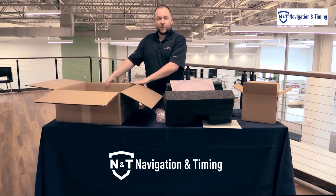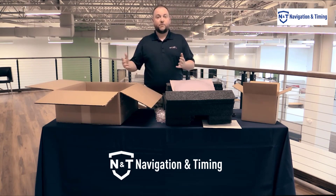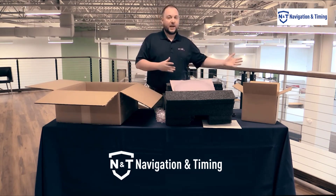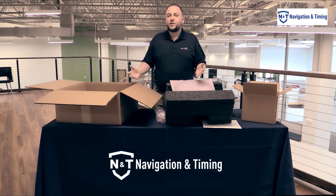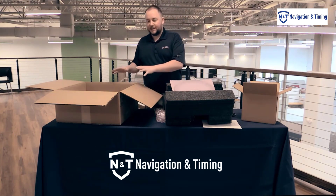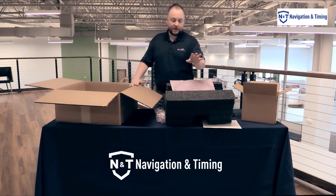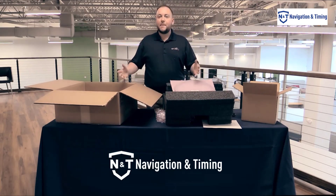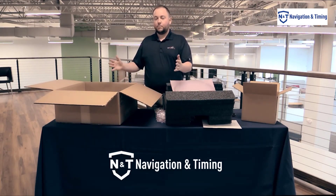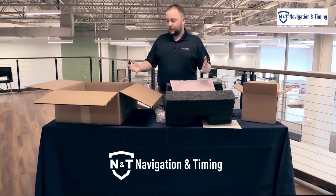Also, if you're thinking about throwing this box away, it might be worth considering that if you have to return it for repair, send it to another location, give it to a partner, or maybe you're between projects and want to store it — this box is specifically sized for the Secure Sink and the foam is specifically made for it. So these are things that maybe you should hold on to this box for. You could even break it down and re-tape it afterwards.